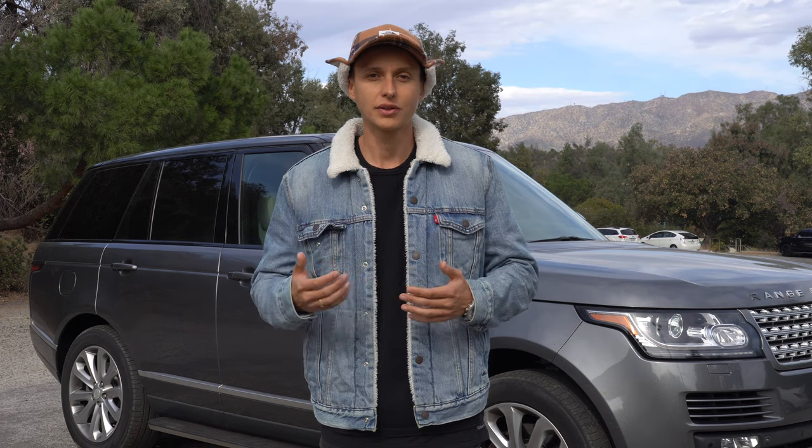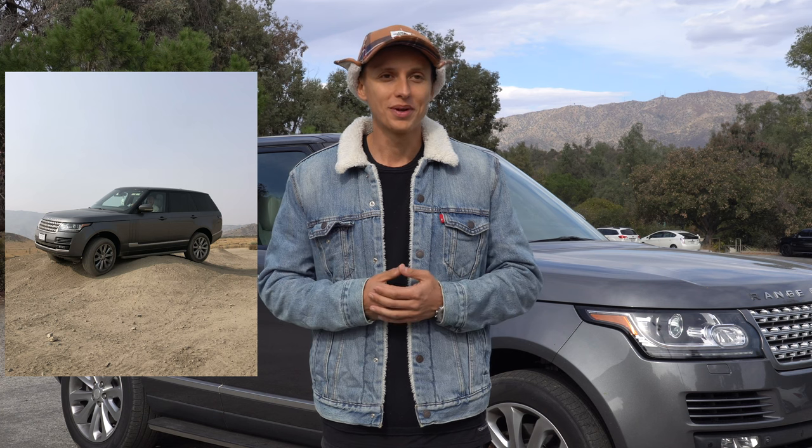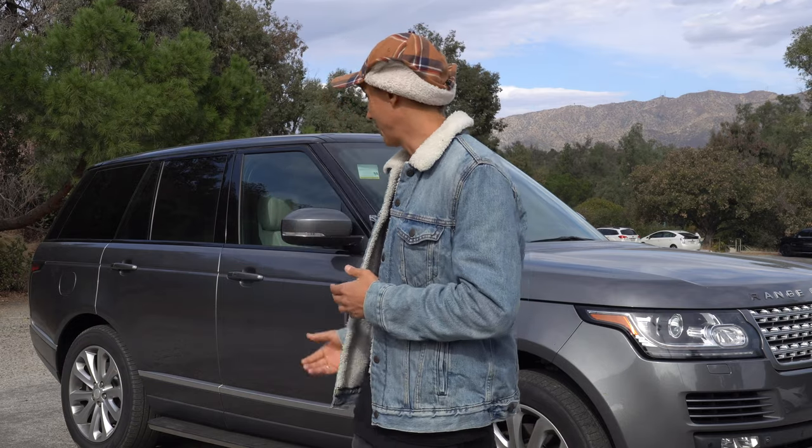At the very end we found a 4x4 training park and I tried to check the articulation and suspension travel of the Range Rover — and of course I got stuck. It was very stupid, but if I had known about this feature, it would have helped me not to scratch the running boards and all the underneath of the car.